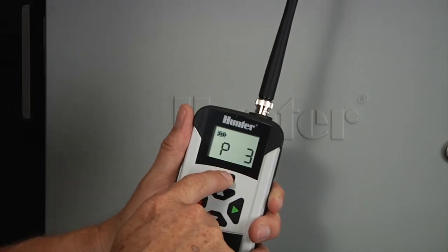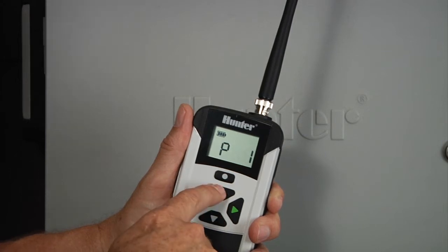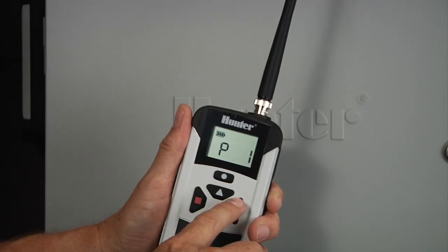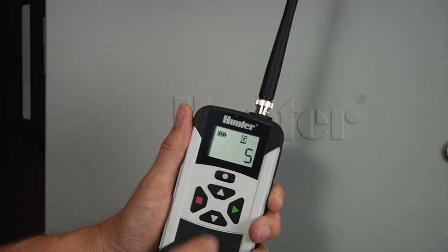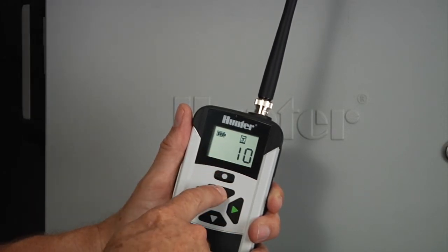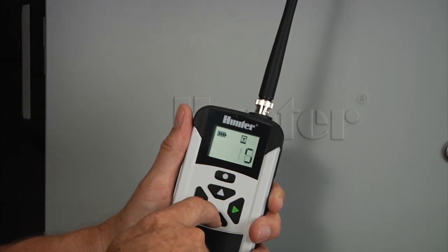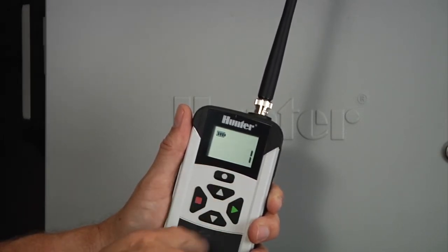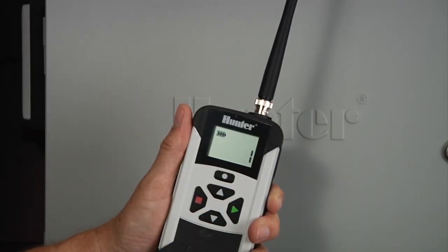We can also use the mode button to go to the next screen, which is the program mode. We can select programs one, two, three, or four, whichever program we choose, and then use the green arrow button to turn on that program. The next screen is the duration — it shows an hourglass indicating how many minutes our chosen station or program will run for. Once you go back to the home screen, simply hit the green button to turn on the station.